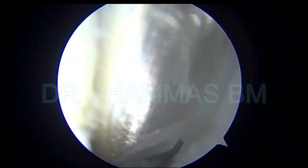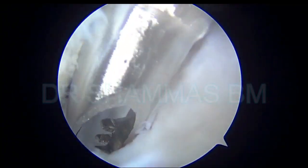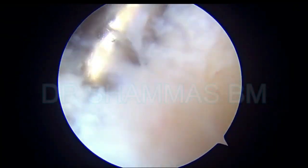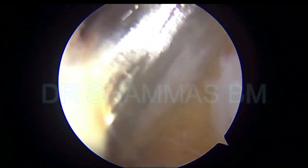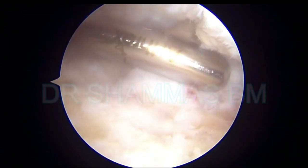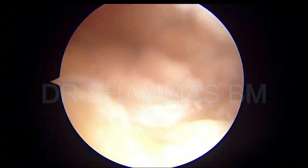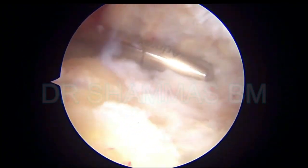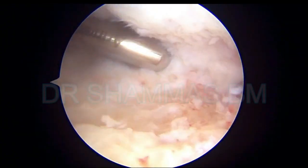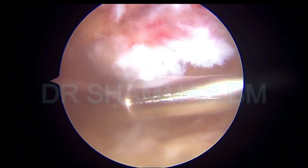Slowly and steadily we are seeing the subchondral bone. This is the lateral side — you can appreciate the fibula and the cartilage of the fibula and the lateral side of the talus. Clearing is being done there, first with the shaver, then with a bone cutter, and then with a burr. Now going to the posterior side, I am coming from the posterolateral portal, going to the posterior side of the joint. The same sequence is repeated there — initially the shaver, then the bone cutter, then the burr — you want clear bone to be visualized.